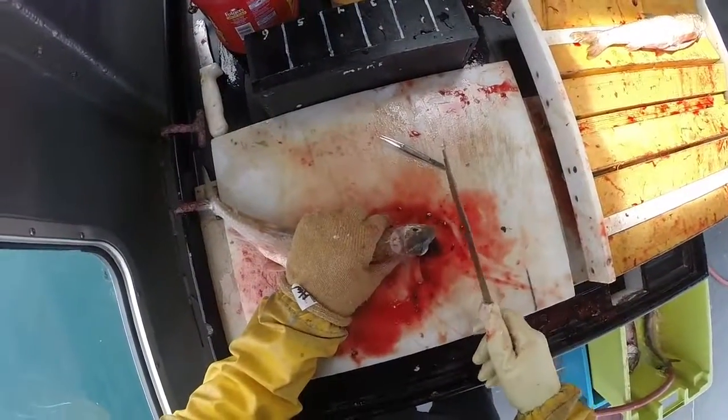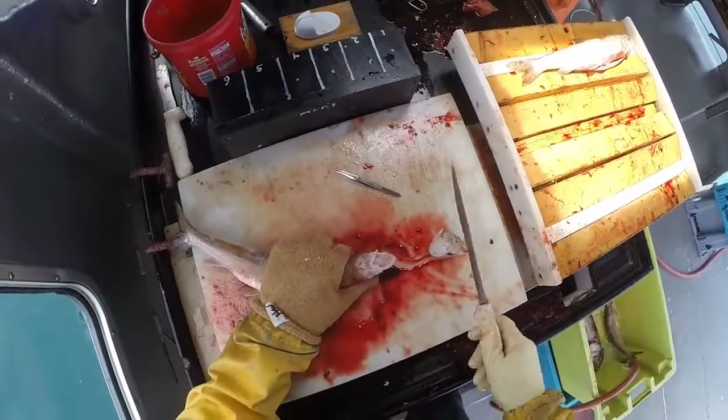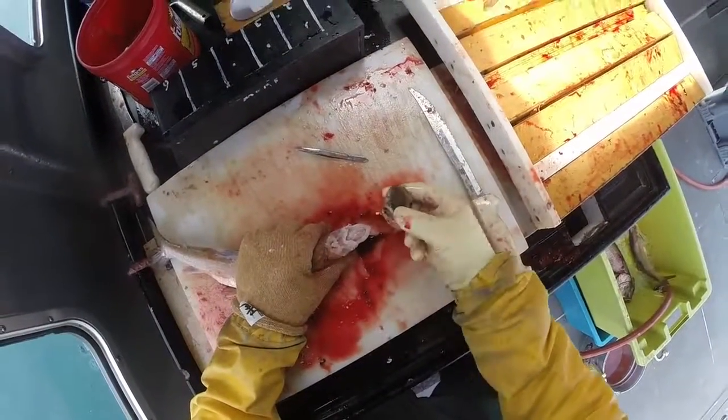At this point, if we're extracting coded wire tags from these fish, you can just pull the end of the head off too, and it goes in a bag for later coded wire tag extraction.